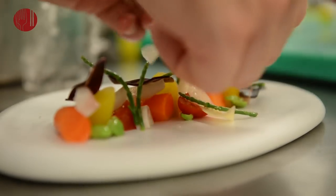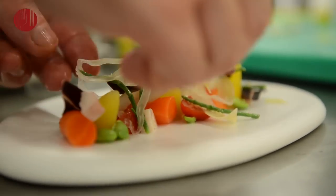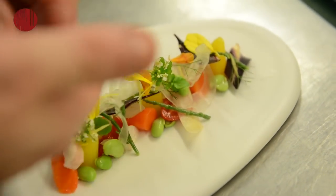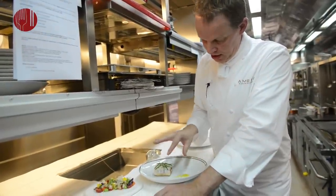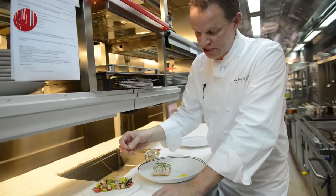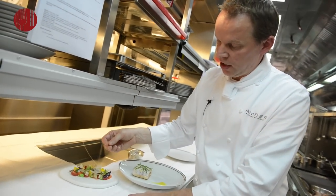The sauce is basically the braising jus of the octopus and the fish. And then on the side, all the elements that we used in the stew — meaning the carrots, the fennel, salicornia, the octopus, the tomato — come back in this small salad, just to refresh the palate. So it really is a matter of eating the fish first and then cleansing the palate at the end with this small octopus salad, which is seasoned with a little bit of soy sauce, olive oil, and a little bit of lemon.